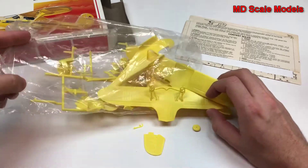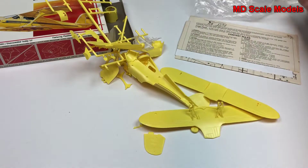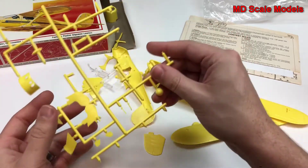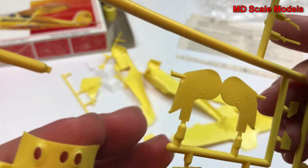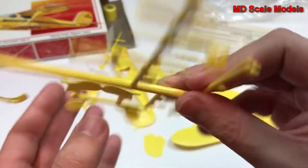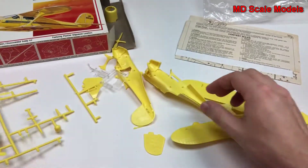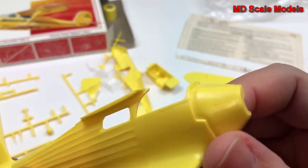These older sprues have all these pieces sticking out the sides with that protective sprue around them, so they tend to break off. This one here is our engine cover with the exhaust, wheel well covers with some detail on them. Here's our spinner, and here is our fuselage side.